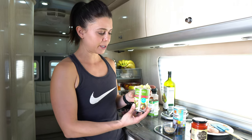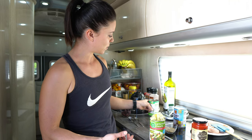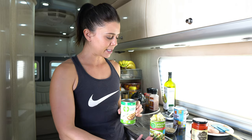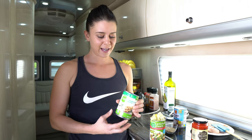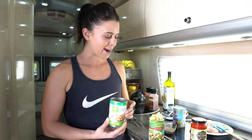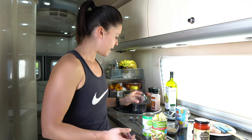We're also going to throw in some other ingredients to make it a complete meal. I'm going to use artichoke hearts, which I love, and cannellini beans for our carbs. I love white beans — another good option would be garbanzo beans, but I really like cannellini. And then on top, we're going to use some kalamata olives for some salty texture.